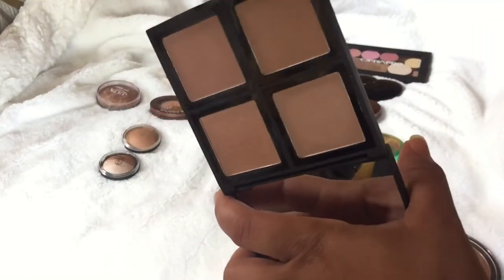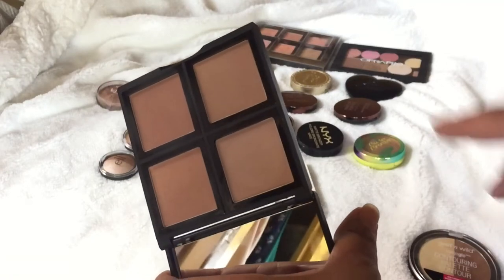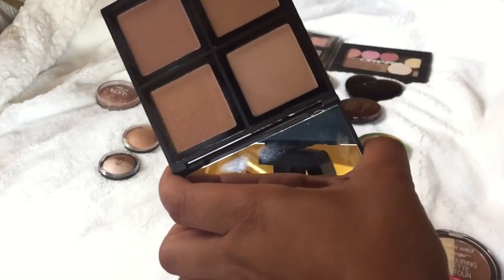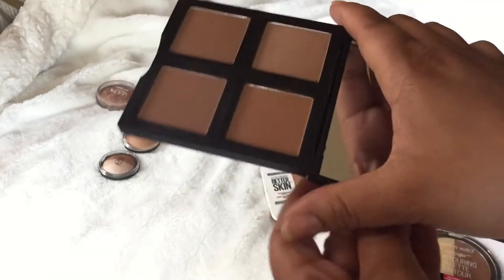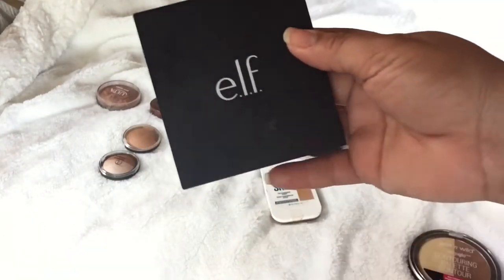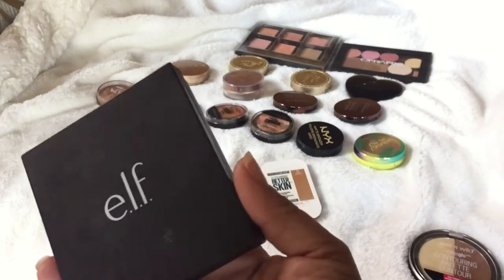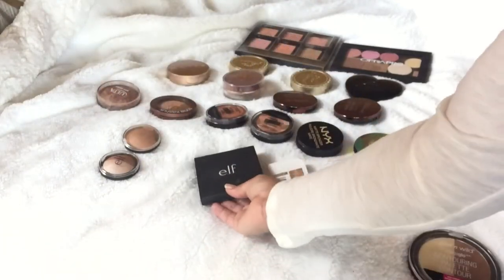The next one is the e.l.f. bronzing palette. I used this in a beauty-on-a-budget tutorial, which I'll link in this video. I really like it because it incorporates shimmer — this one here is shimmering, these two are more on the darker side, this is cool tone, and then you have two warms. It's great for travel and you can pop these out to add a highlighter or blush and make your own palette. It was only six dollars — a steal. I'll decide after a one-brand tutorial whether I keep it.